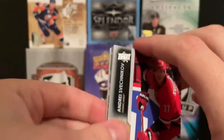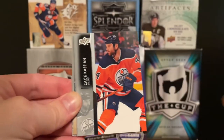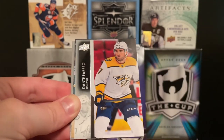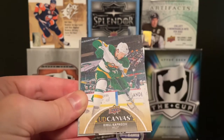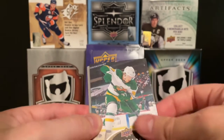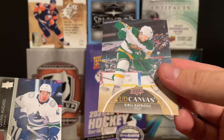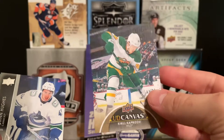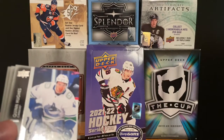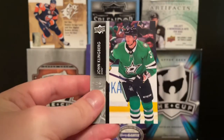Next pack — we got another canvas. We got Svechnikov, Kucherov, Sam Steel, Dante Fabbro, and a Kirill Kaprizov Canvas. This one's actually pretty nice to have — Kaprizov is always a nice one, and the canvas might actually sell. There's a Kaprizov canvas in his reverse retro jersey. Then we got Hughes, Connor Brown, and John Klingberg.